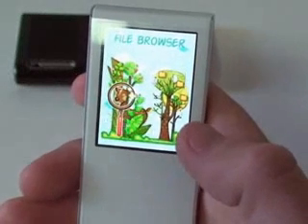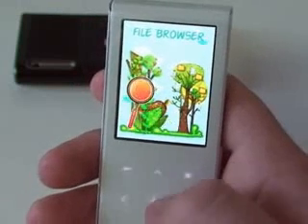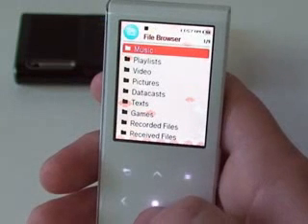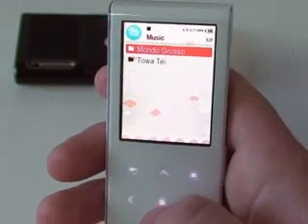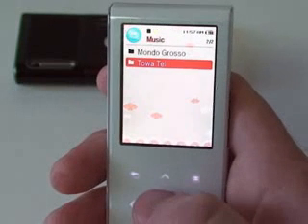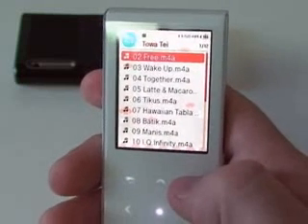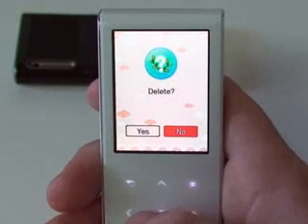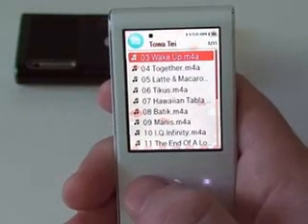With the new Blue Wave firmware update, they added a file deletion function, which is nice. You can go ahead and delete files you don't want without having to plug it into your computer — you can do it right here on the T10. So we go into File Browser, pick something, say I don't want that song anymore, go down to Delete, and confirm. That's deleted.